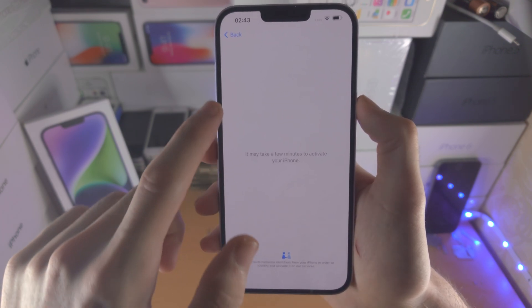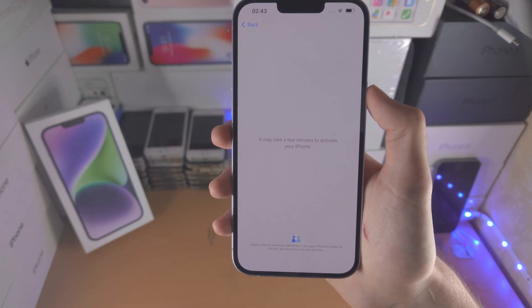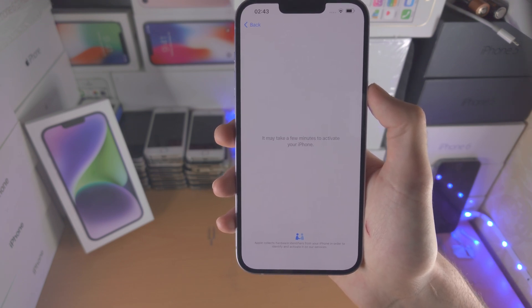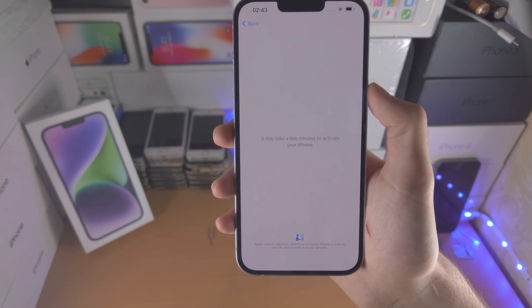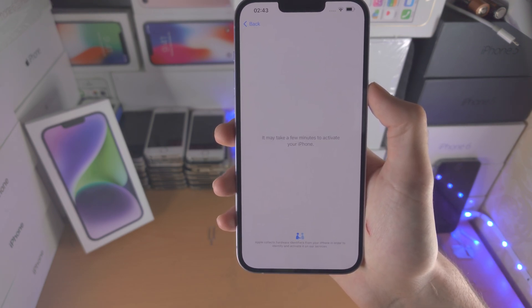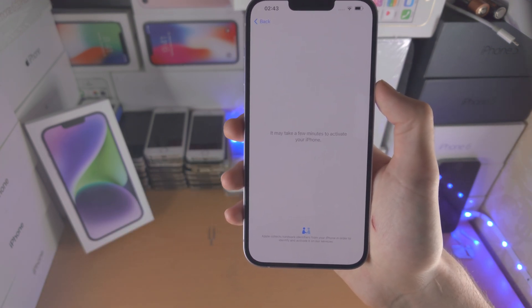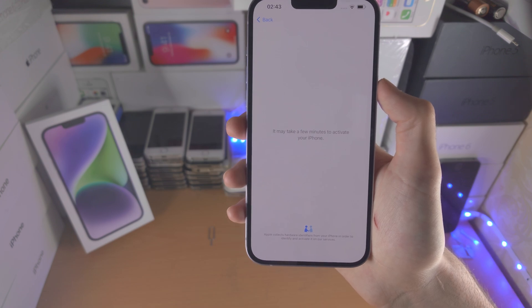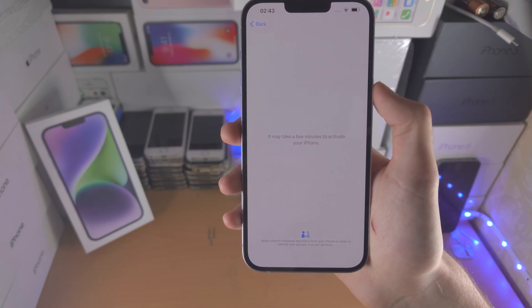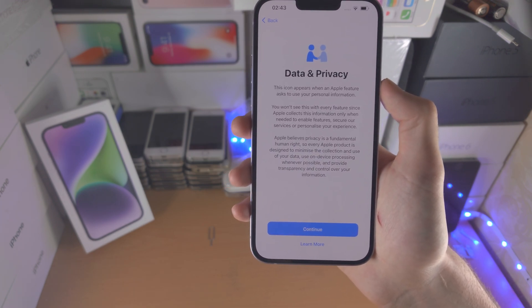If this screen says 'iPhone locked to owner,' you will need to ask the previous owner to remove the lock. If they cannot remove the lock, it may be a stolen iPhone — it doesn't matter either way because you can't use the device until the lock is removed. I would recommend returning the device and potentially reporting the seller depending on whether it seems like they genuinely forgot to log out or are trying to scam.